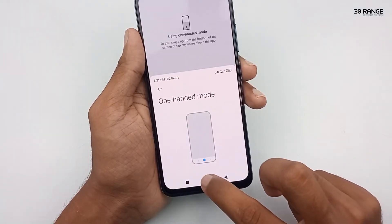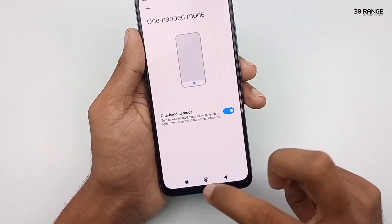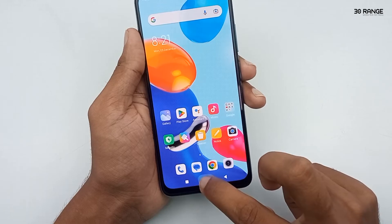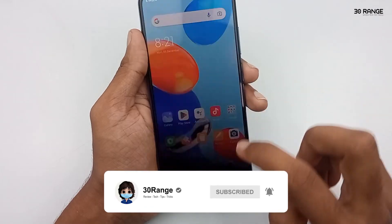In this navigation bar buttons method, it works properly. But in gesture method, the one-handed mode is not working properly. Finally, if you like this one-handed mode option, you can enable it. See you.